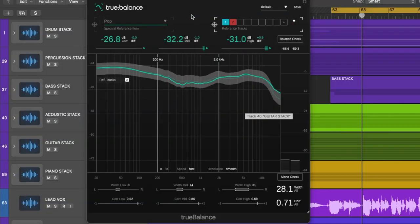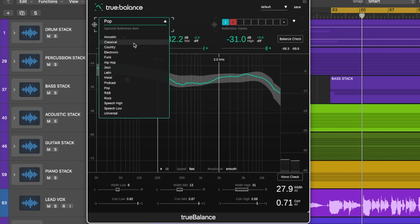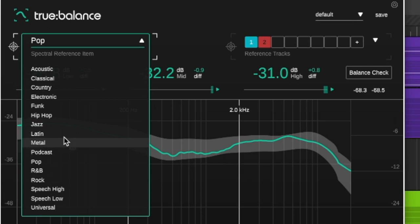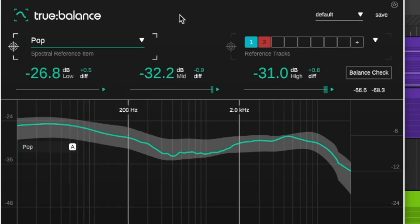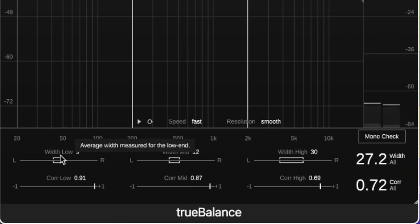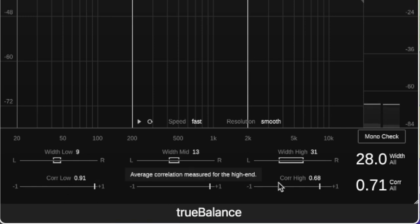Moving on to True Balance — this is where we can really have some fun with the referencing. This plugin continues the referencing theme. I've loaded up Mark Daniel Nelson's mix and a former track of my own. The referencing section here is different: we're not referencing for Spotify, we're purely referencing against genres of music. Sonable have measured tracks from lots of different genres and created an average EQ curve for each style. At the bottom, we also have a measurement for the stereo width and imaging of our track for the low end, the mids, and the highs, and also a correlation.